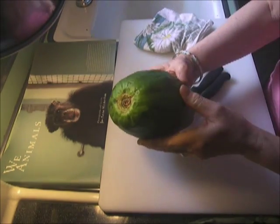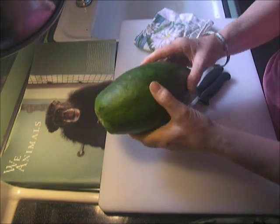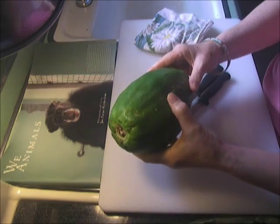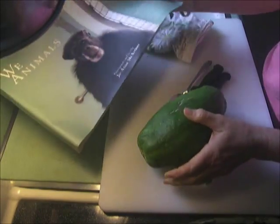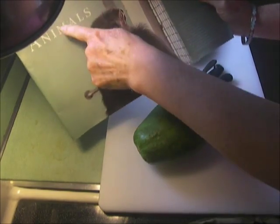Hi, so today we're going to peel a papaya, and we'll freeze half of it, but I just wanted to show you. In the meantime, this is one of my favorite books — it's called We Animals.